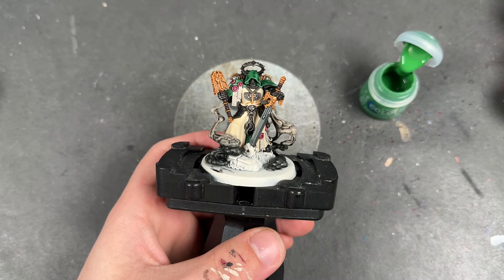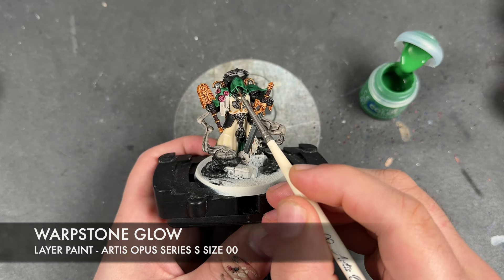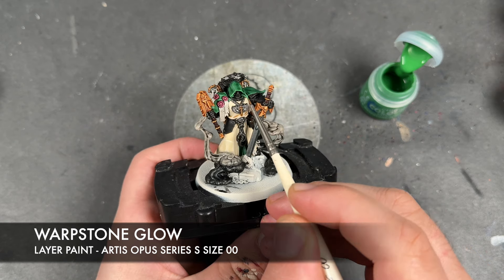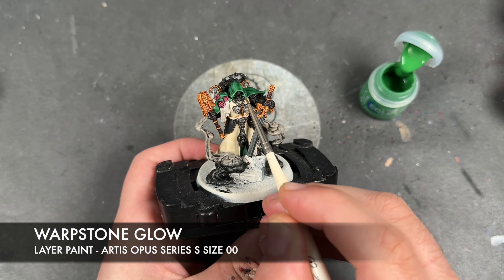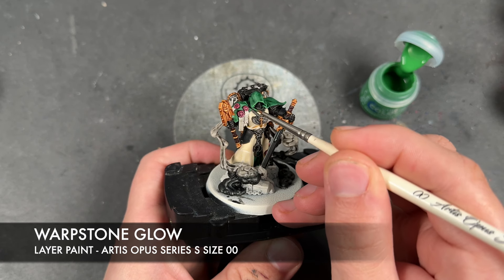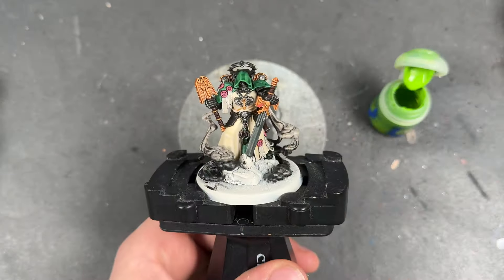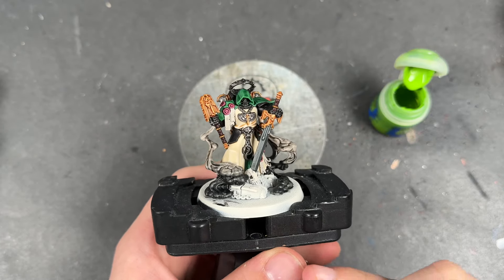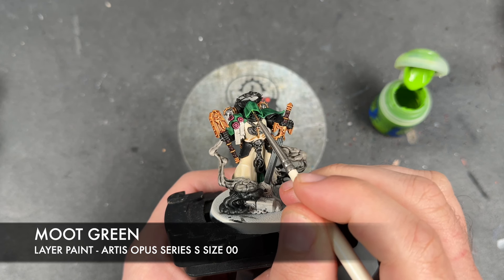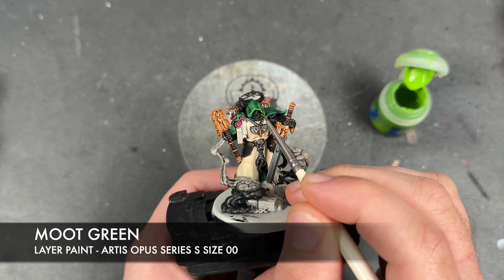With that all done, we can now move on to the next colour, which is going to be all the green. The colour we're going to be using to highlight this first is some thinned down Warpstone Glow. With that Warpstone Glow applied, we're then going to take some thinned down Moot Green and use this on the sharpest points.